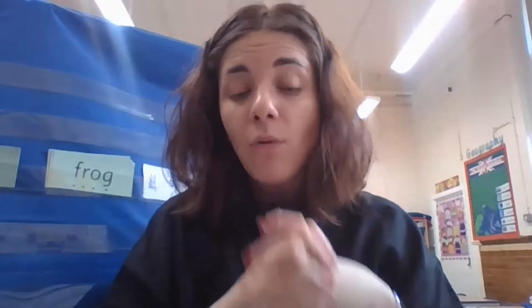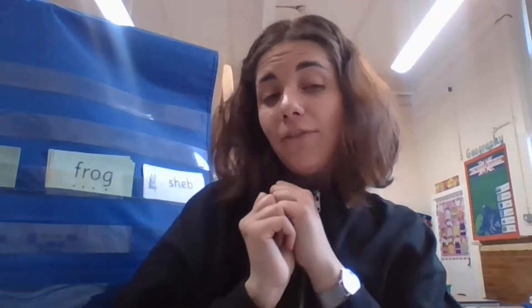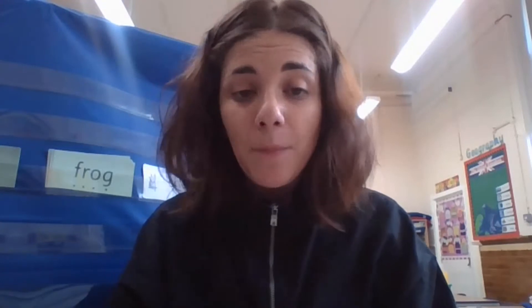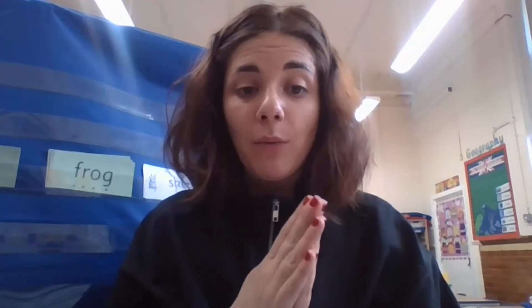Today I do not want you to read for only five minutes — I know some of you are only reading for three, four, five minutes. Today I would like you to read for 10 or 15 minutes. That is your challenge. Choose any book you like from your library, your bedroom, online, any book you have at home. Read for 10 to 15 minutes. I will see you tomorrow — enjoy reading. Please upload your reading on to SeeSaw. Bye everybody, see you tomorrow!